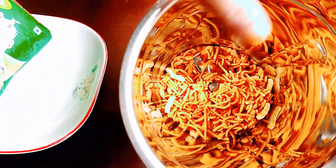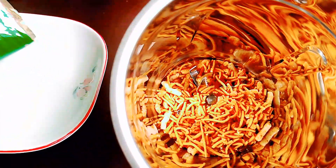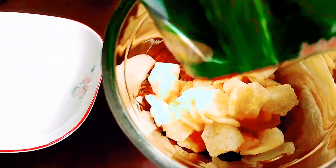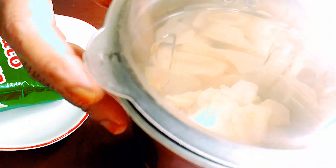Assalamualaikum. So these shall be consumed with all sorts. We have the same seeds. Now you can paste the seeds, which means that you will take it faster.